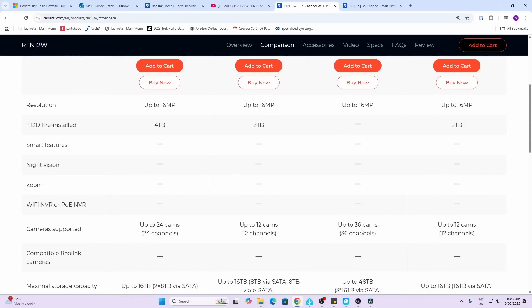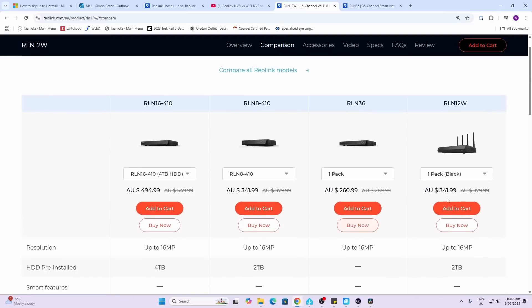The next thing to consider is whether you're going to be recording continuously or just recording events. NVRs, as we discussed, are ideal for recording continuously. Home hubs are better for recording battery cameras and for recording just motion events where they're occurring. They also have a Wi-Fi version which is an NVR with Wi-Fi.